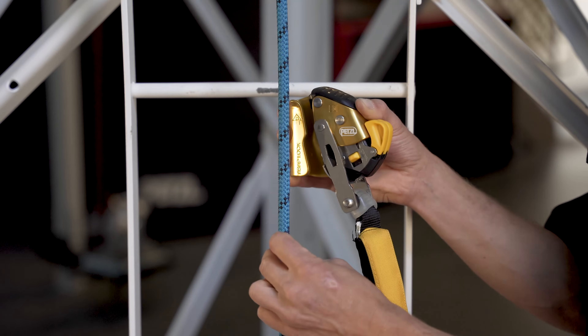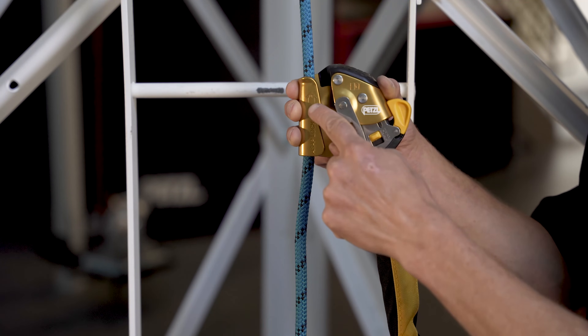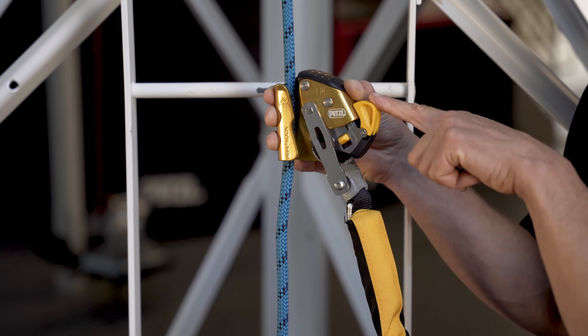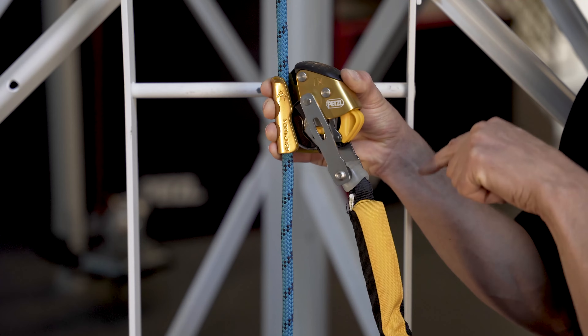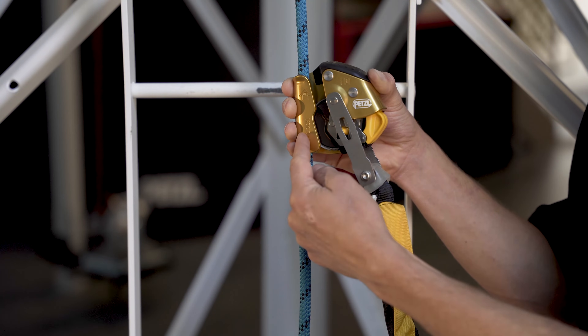Next, insert the rope into the rope channel of the ASAP Lock with the up arrow pointing towards your anchor. Snap the safety catches downward, capturing the rope between the locking wheel and the frame.